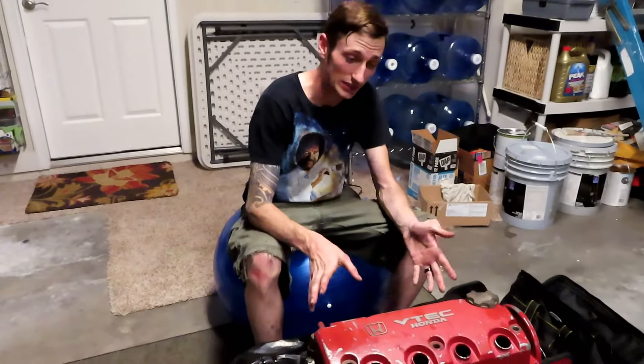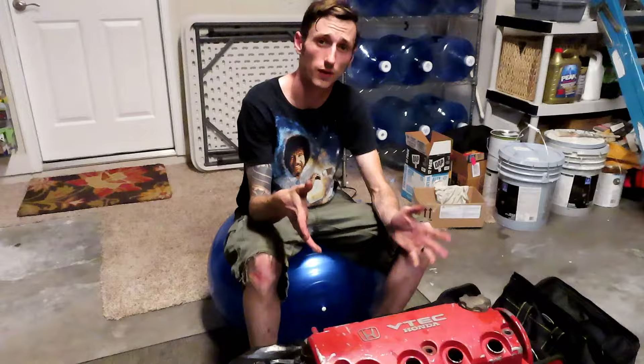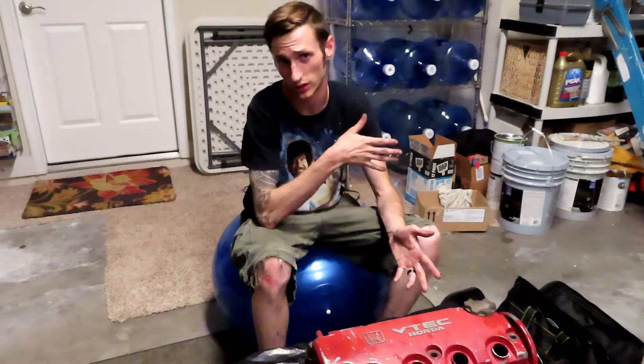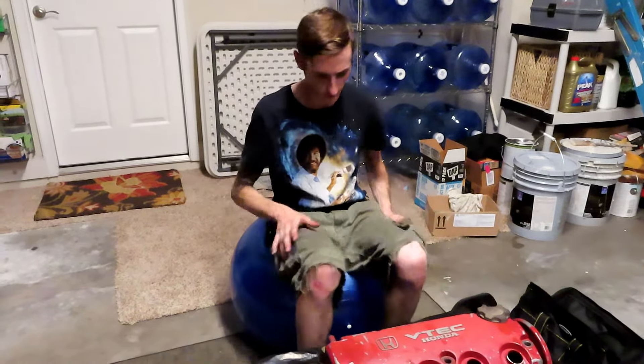Now that the cam is out, I'm going to go ahead and add up what I've spent so far on this build — the parts I still have to order, the ones I've just ordered, plus what I've spent at the machine shop. Let's go ahead and add that up.